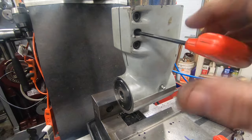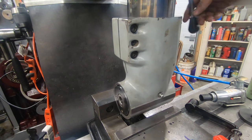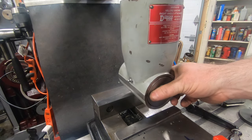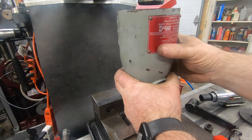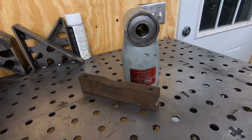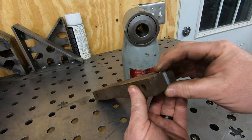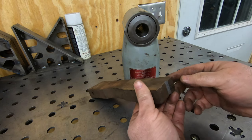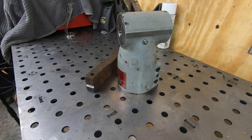Removing this is just the reverse of installing - crank down on the jack bolt to spread the housing apart, loosen the draw bar, and this thing comes right off, ready to put away on the shelf for when I need it. This is one of those tools where it's better to have it and not need it than to need it and not have it. I think it will come in handy in some situations, but it probably won't be something I use very often.